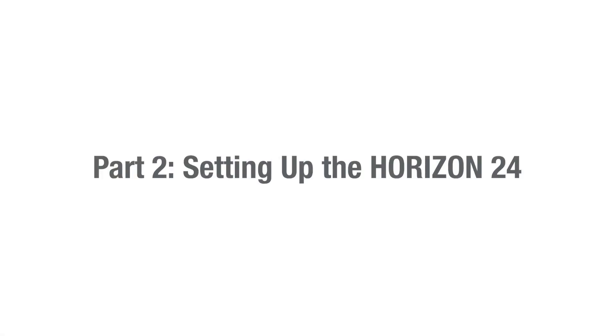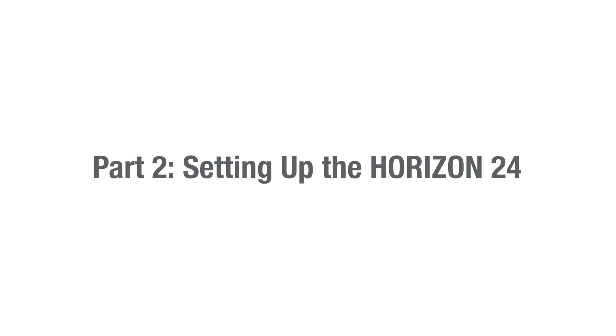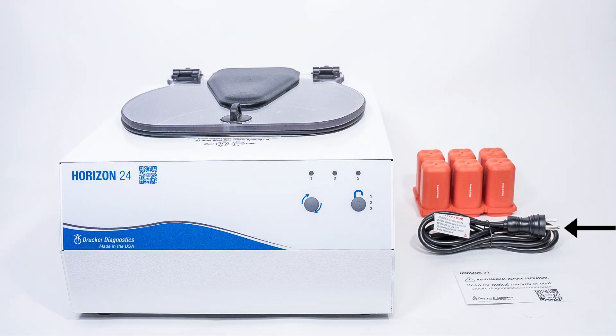Part 2: Setting up the Horizon 24. Let's start by making sure we have all our necessary accessories. These came out of your accessory kit, the bag packed in with your centrifuge. You'll need your power cord, your tube holders, your quick start guide, and your centrifuge. If you're missing anything, please contact Drucker Diagnostics.